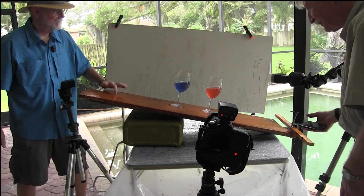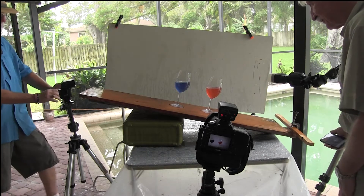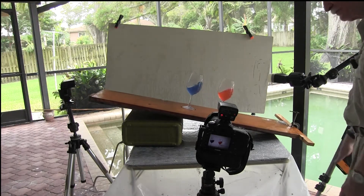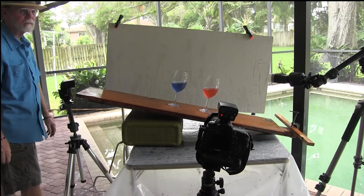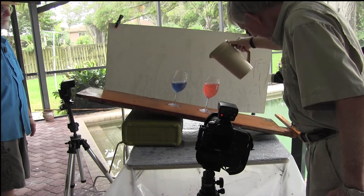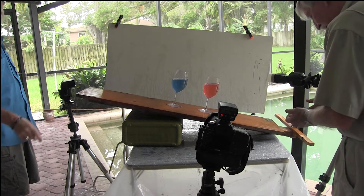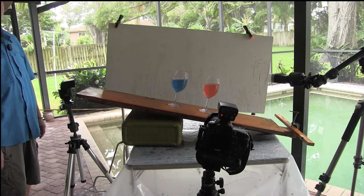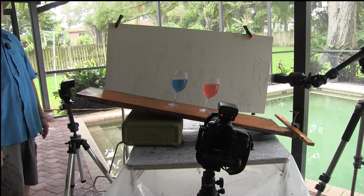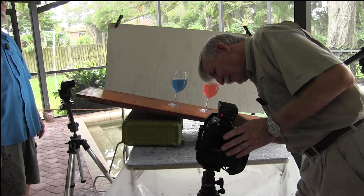We're getting false triggers — sound sensitivity is really tricky. The glasses are wiggling. As you can see, this is going to take a while. Let's fill up the glasses again. It goes without saying you don't want to do this in the house. We also noticed there's water on the lens cover — another issue. Fred's splashing everything — where else can you do making a mess for a living?